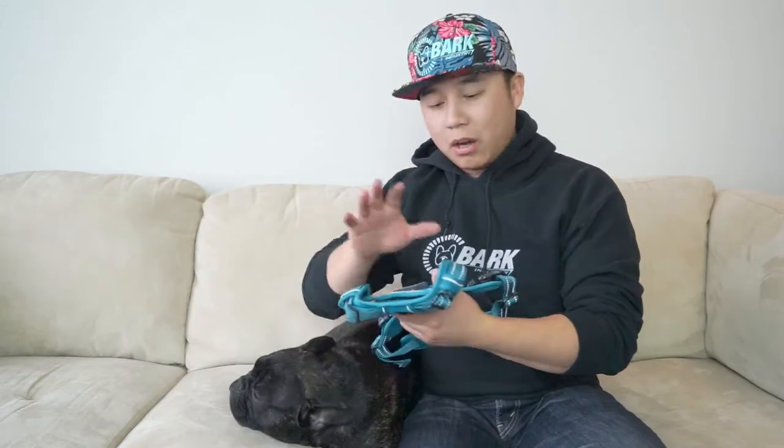So let's talk about why we sell harnesses and why we don't sell collars. As you can tell, Tony here is a French Bulldog. French Bulldogs, just like Pugs, English Bulldogs, or any dogs with a flat face — we call them 'squishy face' — tend not to breathe very well to begin with. Having a harness is very beneficial not only for their health but also good for training.